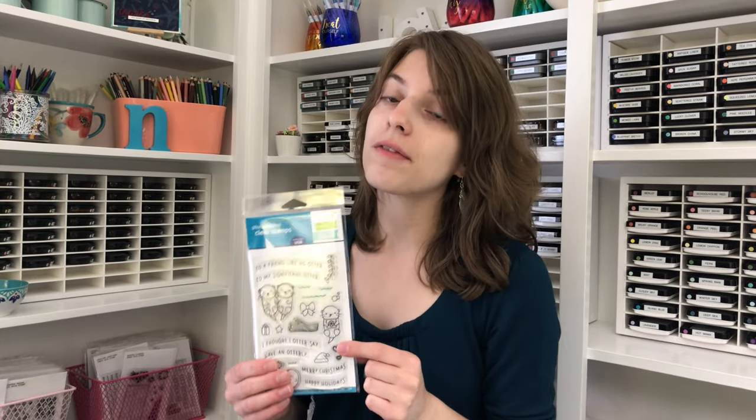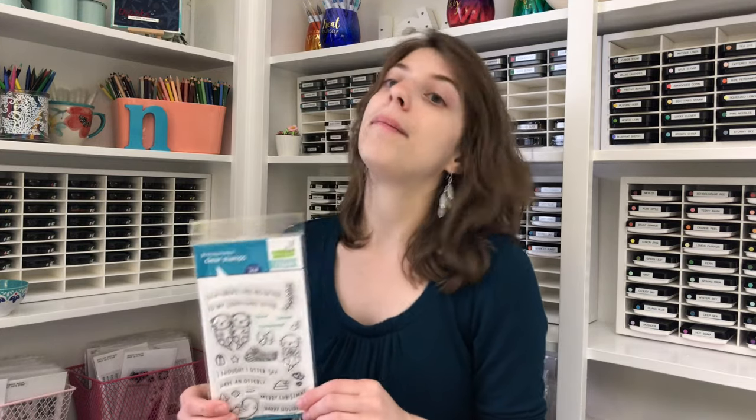I encourage you to check it out because this set is limited edition. So if you'd like to get it, you're going to want to head over to the Simon Says Stamp shop and purchase it right away because they are only available in a limited quantity. And once they sell out, they will be gone. So I encourage you to check it out.